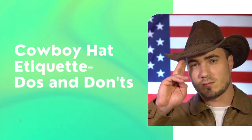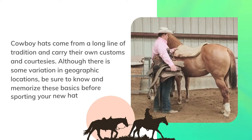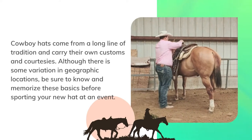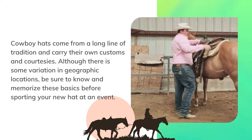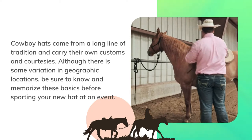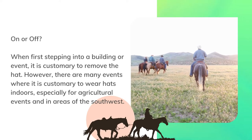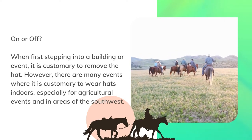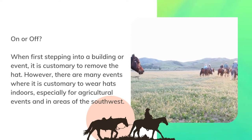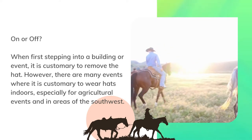Cowboy hats come from a long line of tradition and carry their own customs and courtesies. Although there is some variation in geographic locations, be sure to know and memorize these basics before sporting your new hat at an event. When first stepping into a building or event, it is customary to remove the hat. However, there are many events where it is customary to wear hats indoors, especially for agricultural events and in areas of the southwest.